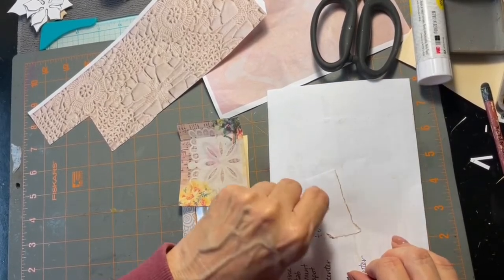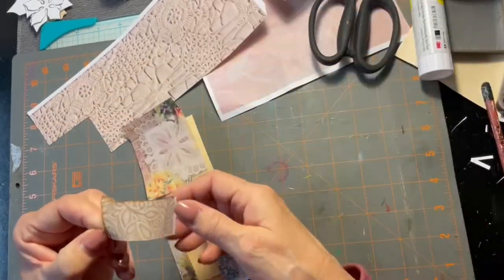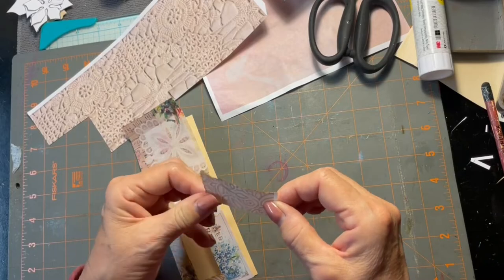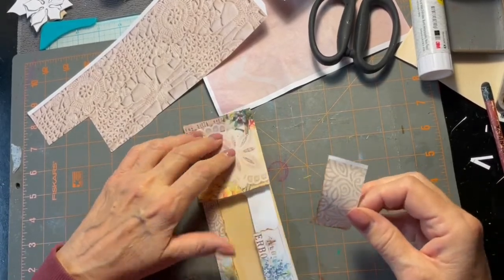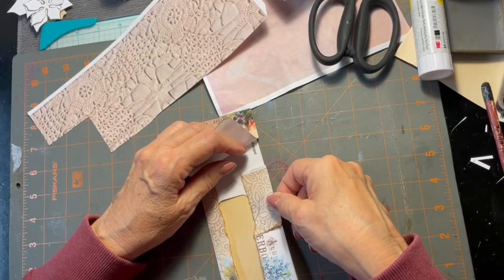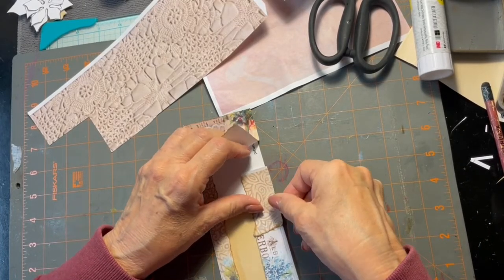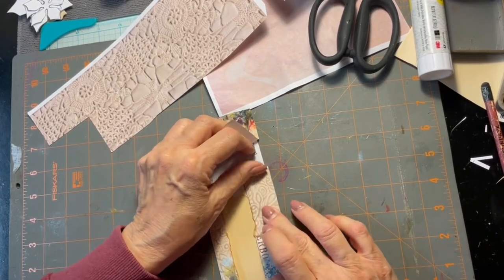This is why I have glue all over myself all the time. My daughter does my nails and she always goes 'Mom, you've got glue on your fingers' — no wonder. And I'm always like, yeah well, that's what happens when you craft.